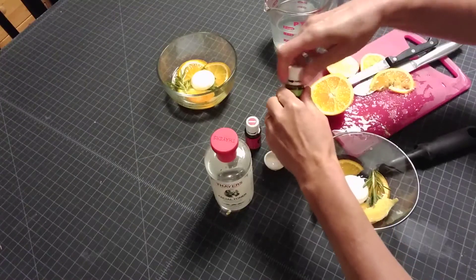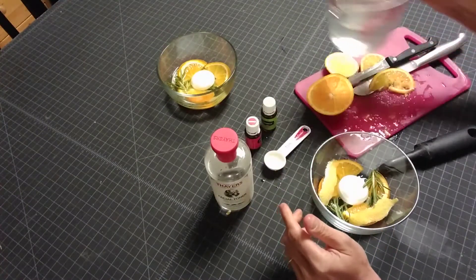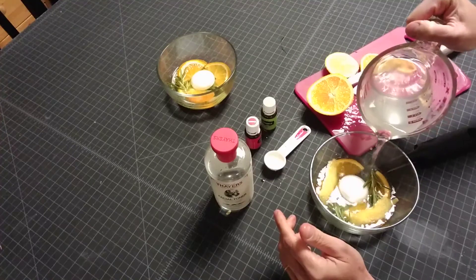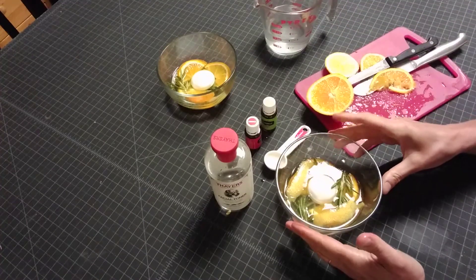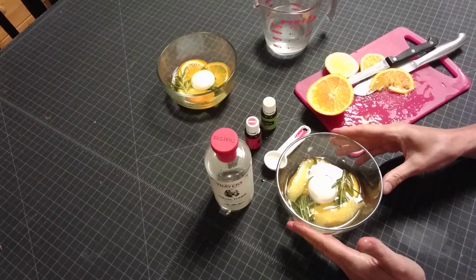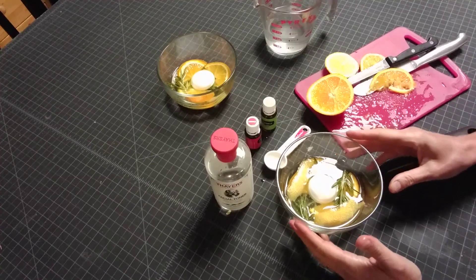And then you can add some water. There you go, and you have a beautiful and amazing-smelling citronella floating candle. Have a good day!